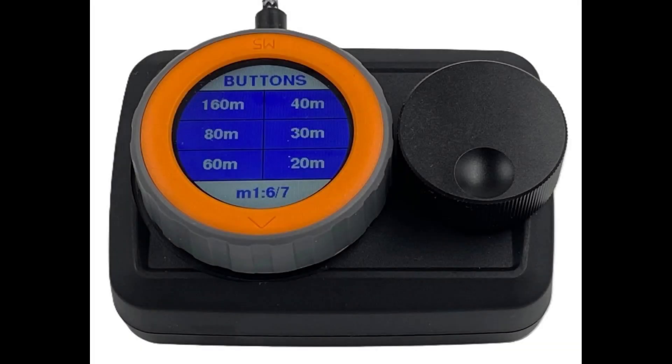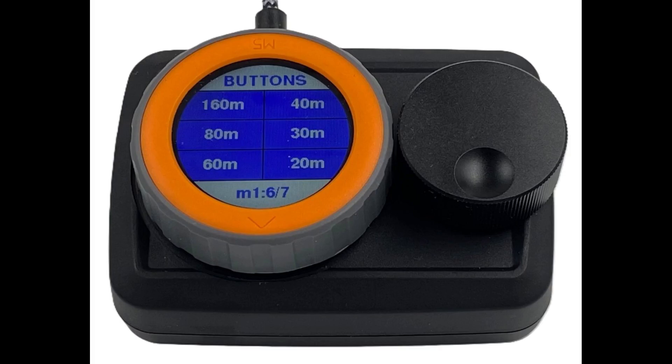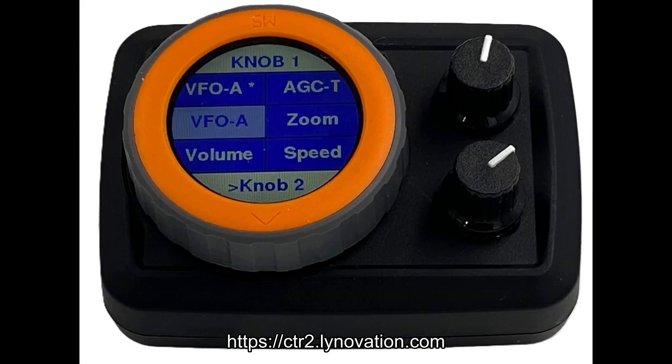We've covered a lot of ground in this video. I'll cover changing settings on the Dial, editing the labels and control types, and backing up your settings in the next video. I hope this gives you an idea of how simple yet powerful the Dial is. You can learn more about the Dial and order the options that work best for you on my website — the link is included below. I also have a CTR-2 group on Groups.io; that link is also included below.